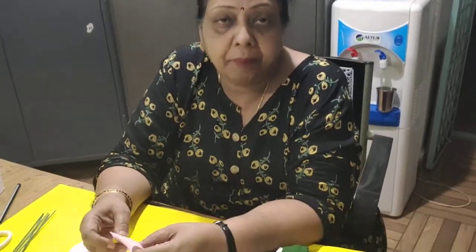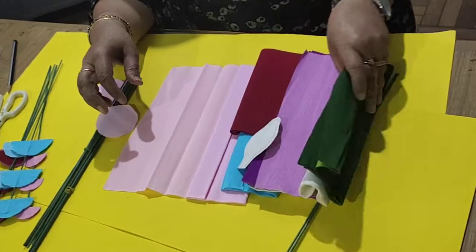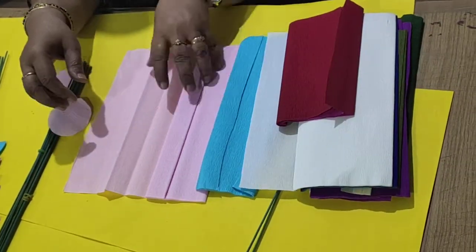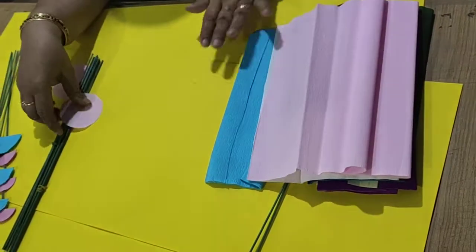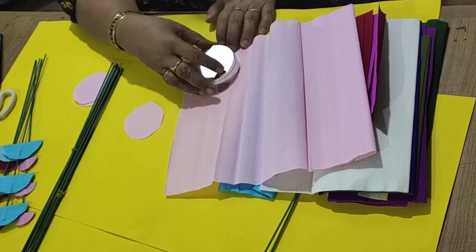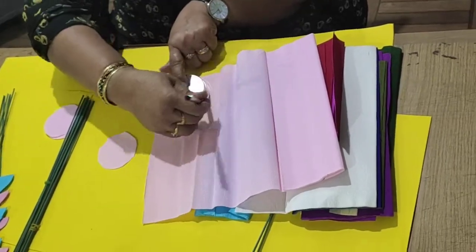This paper flower we are making with crepe paper or Italian crepe paper. They are coming in different colors in the market. You just have to take Italian crepe paper, keep some object which will be a circle, and you can draw the circle on the Italian crepe paper.